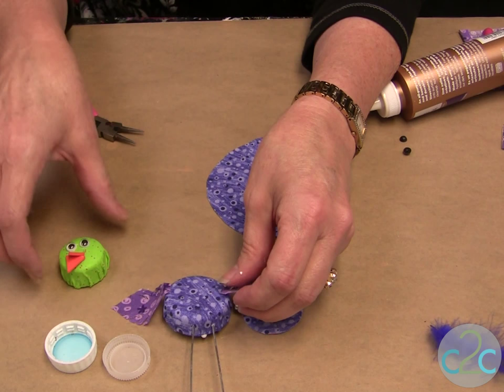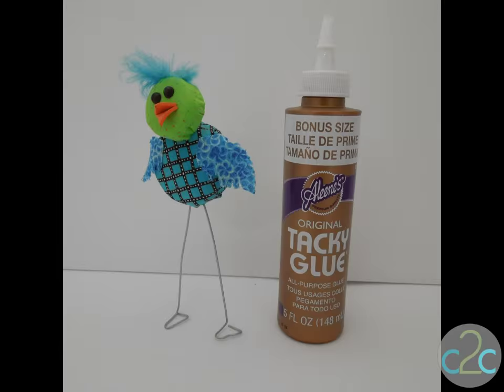Then you glue the head right onto the top of the body — it's that simple. The Aleene's Original Tacky Glue in the Gold Bottle is available at Michael's. It's terrifically tacky and creatively cool.